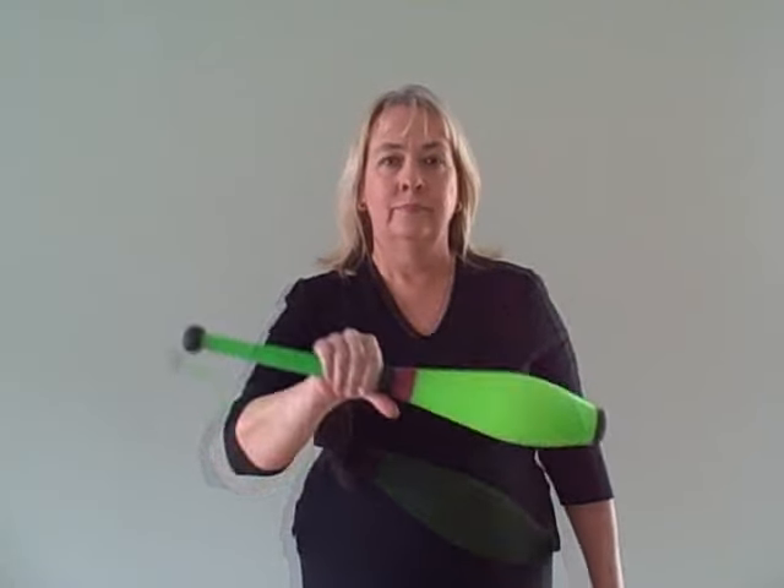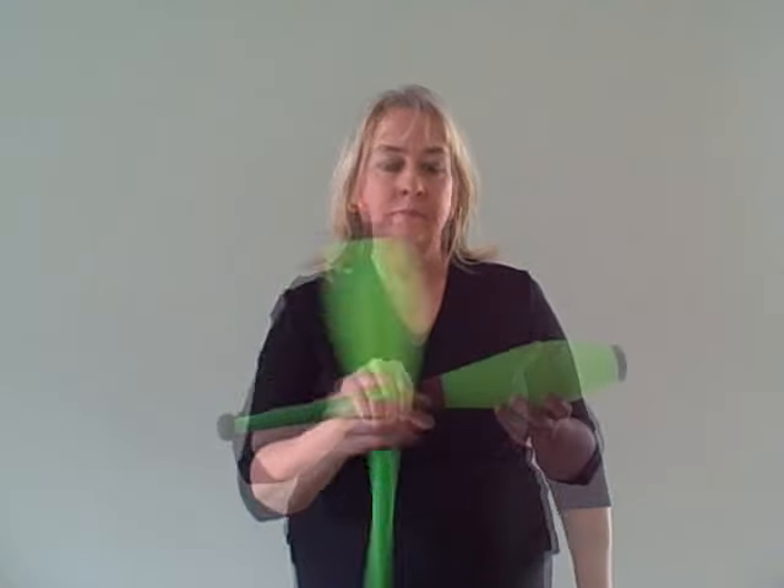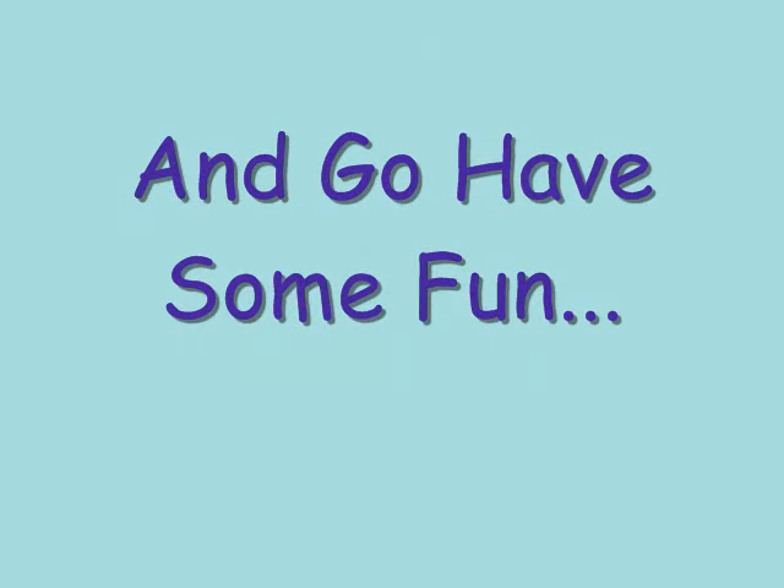This time try catching the club in that left hand palm up. And then also try the right-handed catch. Once you've learned the basic technique for a thumb toss and feel comfortable with it, take a look around your house — what else can you do a thumb toss with?